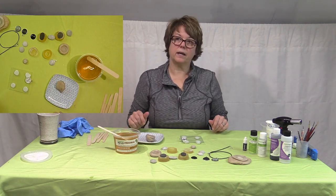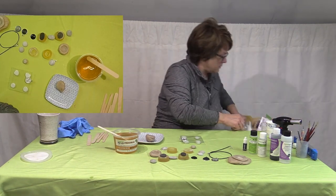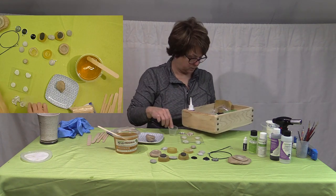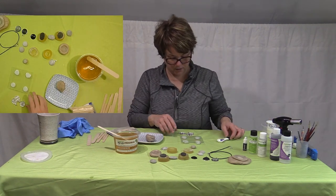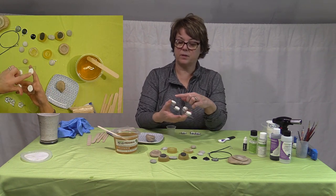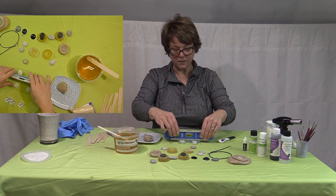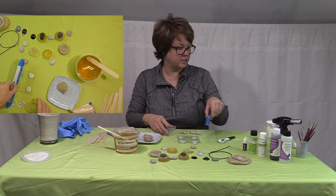I'm going to mix some resin up and show you how I do it. First I make a level surface — I made feet with some modeling clay and place it down on a piece of glass or tile. Then I use a little level and get my surface level. I did this beforehand, so it's pretty good.